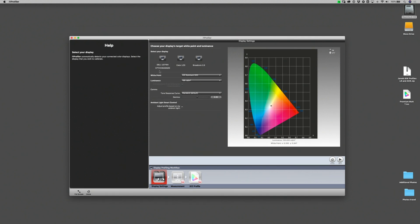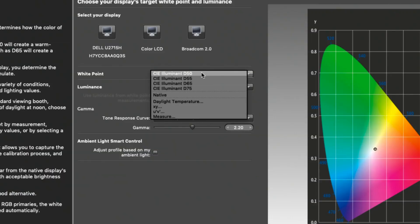The first setting you're going to run into is the white point, which has settings named D50, D55, D65, and D75. The standard default is D65, which represents 6500 Kelvins — a normal daylight viewing experience. If you go to D50, you are warming up the viewing experience. I've found that D55 is a perfect happy medium for seeing photographs and knowing what they'll look like when printed.